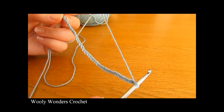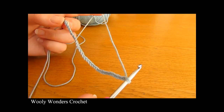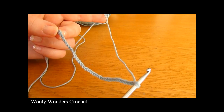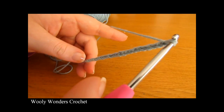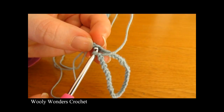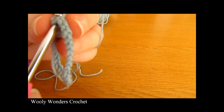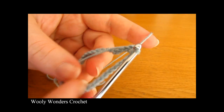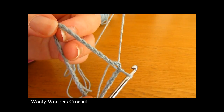There I have finished working my foundation chain of 36. Before we move on to round 1 we need to turn our chain into a foundation ring. To do that, go along your chain slowly making sure there are absolutely no twists, go down to the very first chain, insert your hook into this chain, and work a slip stitch — yarn over and pull through both loops on your hook. There we have done our foundation chain and turned it into a foundation ring.